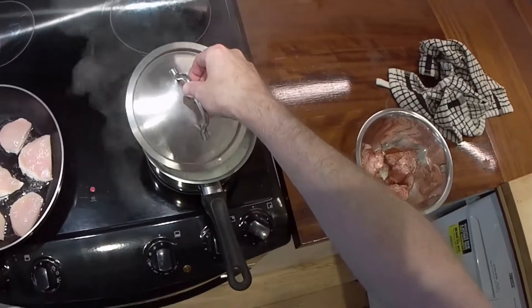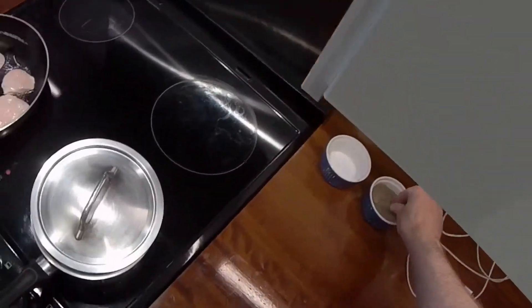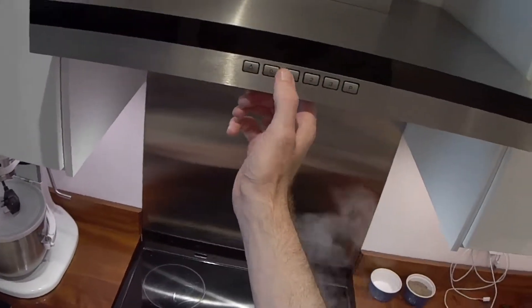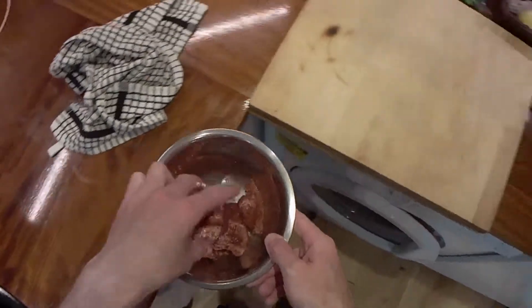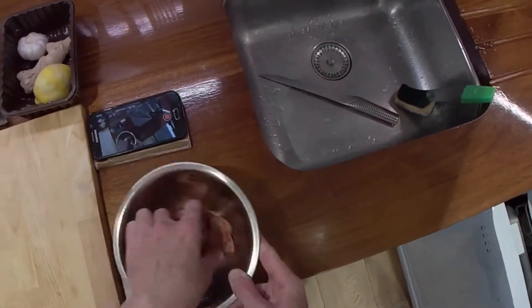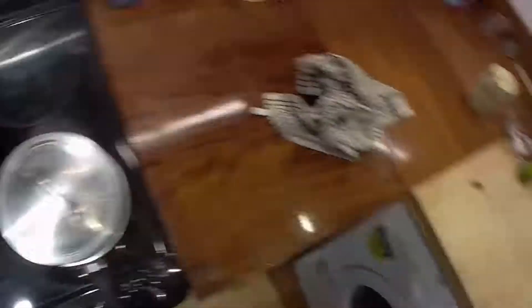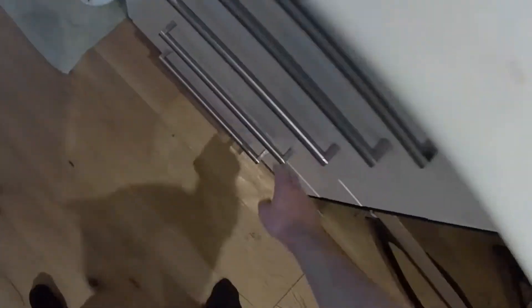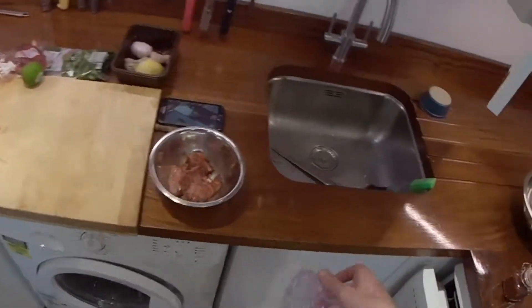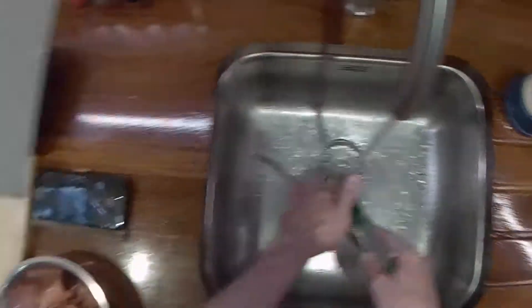That's boiling so I'll just turn that down to one. Just a little touch of pepper on it. Let's get that marinating, and we can just fry that up and use it for anything. I like these shower caps as opposed to cling film, because cling film is single use — you can use those shower caps a few times.